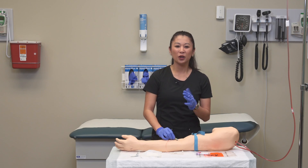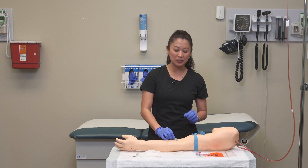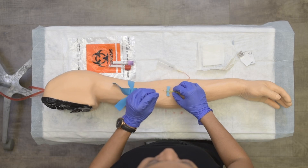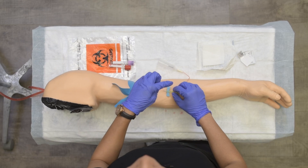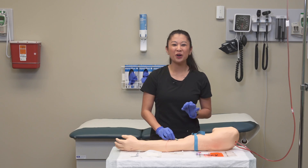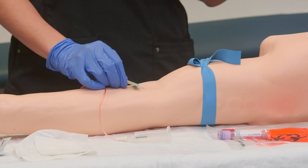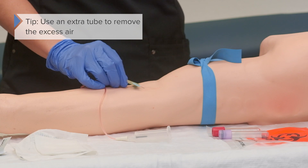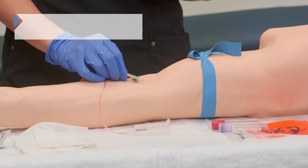Just keep in mind — this is my personal preference — I used a butterfly or wingtip needle. Sometimes because of this extra tubing, there can be some air that gets into the tubing. We do not want this in our lab sample. Therefore, it's a great idea to use an extra waste tube to remove the excess air.